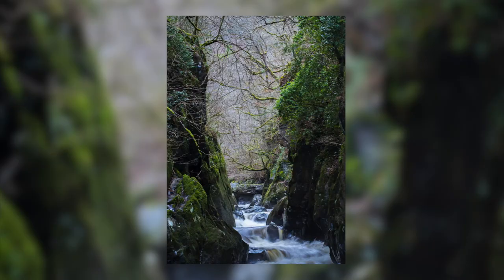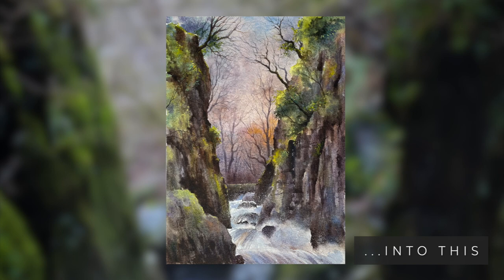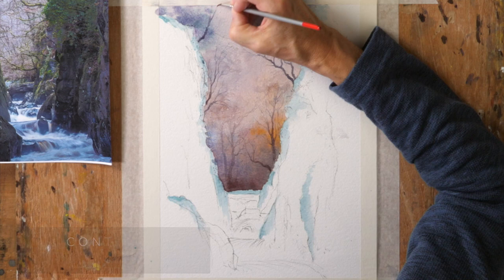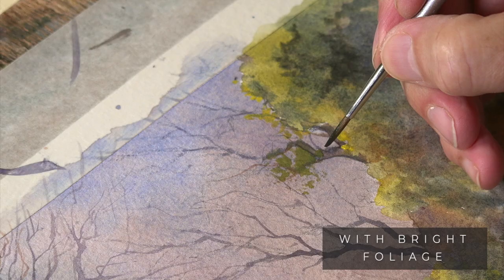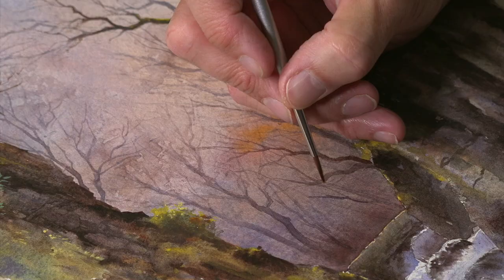For today's watercolour landscape tutorial I've chosen to paint this little gorge called Fairy Glen in Betws-y-Coed in Wales. Great little subject. What attracted me to it was the way that it looks so grey and wintry through the gap there, and yet there's quite a lot of bright green foliage and some lovely colour in the rocks either side of it.